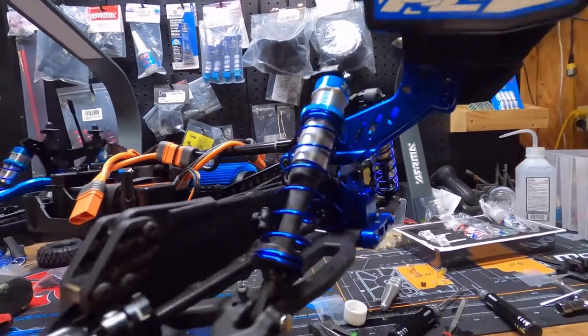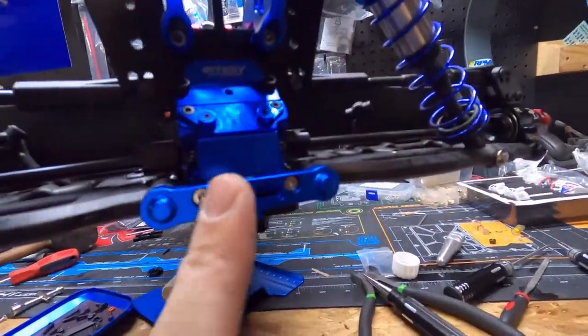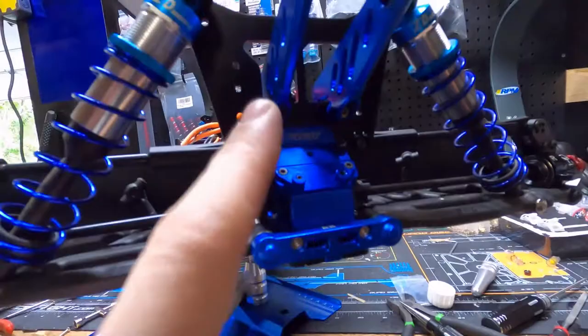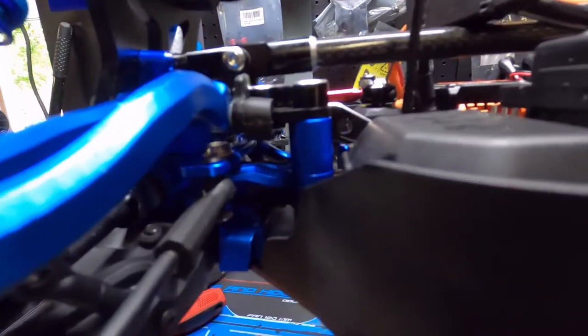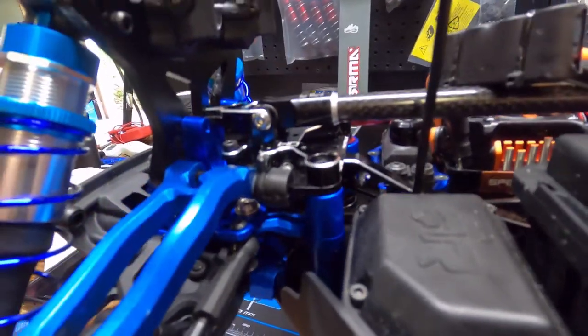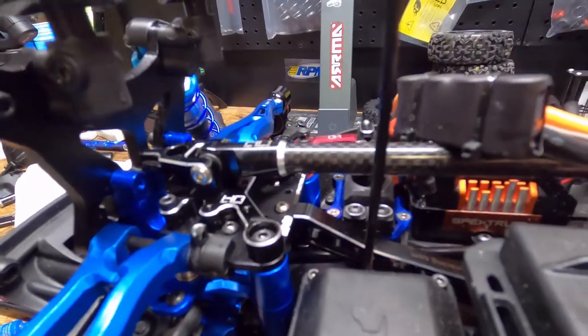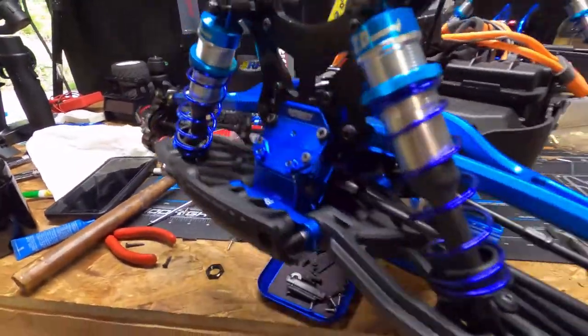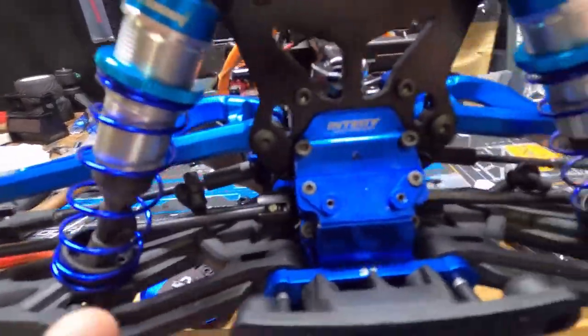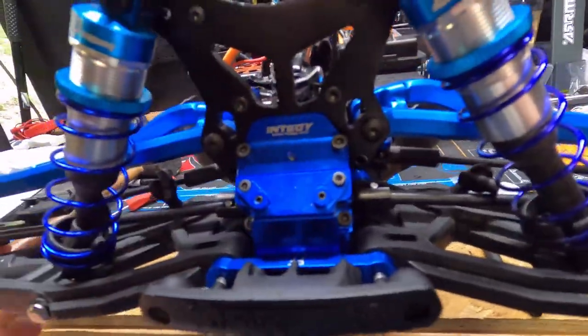It looks good, man — especially with the new aluminum on it. All of it's aluminum now. You guys like it? Steering's all aluminum, the whole front assembly is aluminum now — completely upgraded, there ain't no plastic on it nowhere. Even the gearbox and stuff inside has been upgraded.